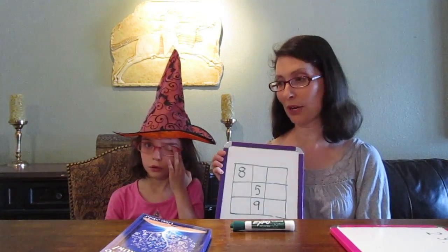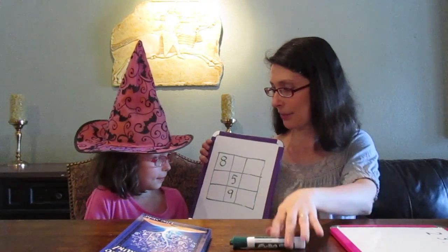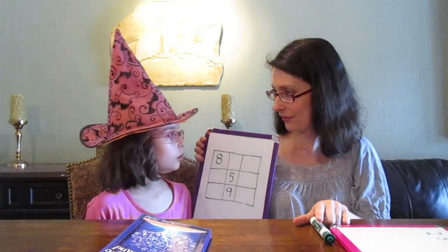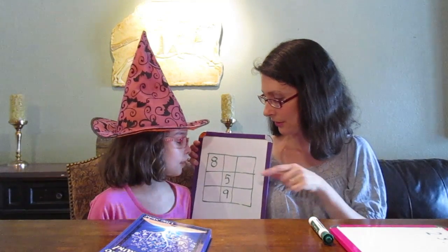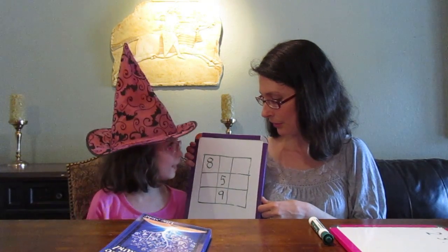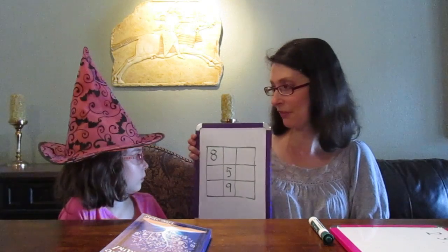Constant means it doesn't change. To figure out the magic constant, Lulu reasoned that she has to add up all the numbers from one to nine, because those are the numbers that go in these cells, and divide them by how many rows there are — by three. So each of the rows equals the same value.